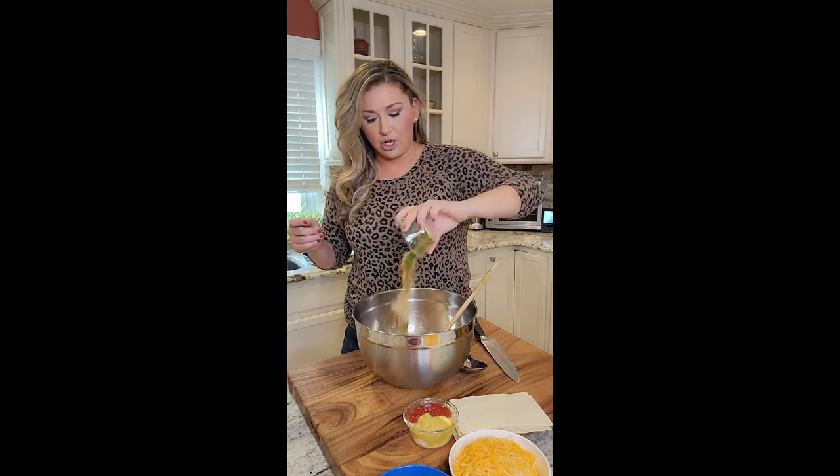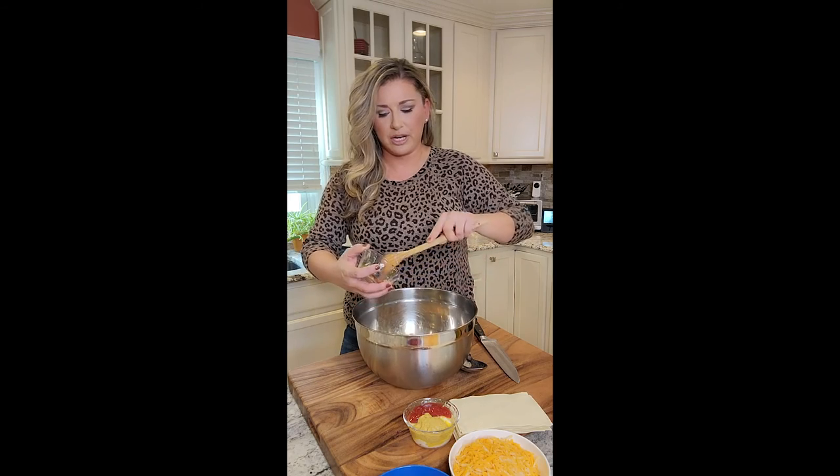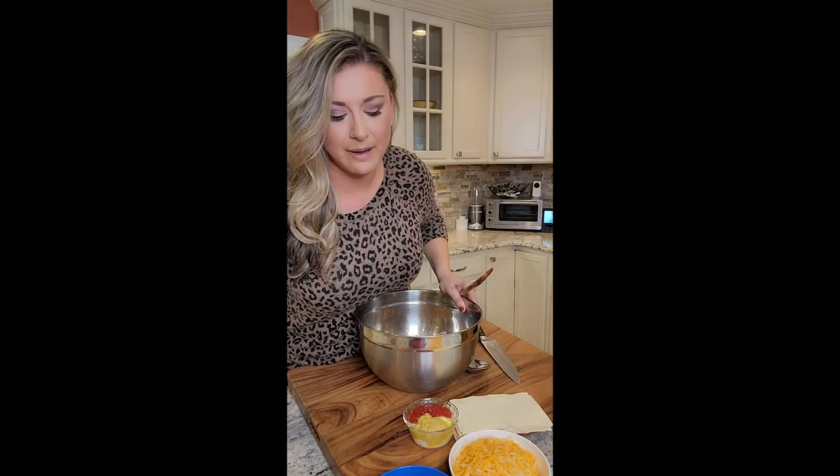Adding in our fresh herbs and our seasoning. I have smoked paprika, garlic, oregano, fresh parsley, salt and black pepper. This is honestly what I would put if I was making my own burger patties. So I'm using the same exact seasoning mix.